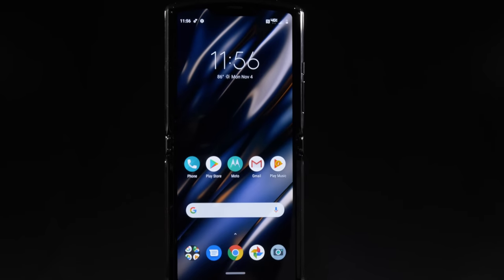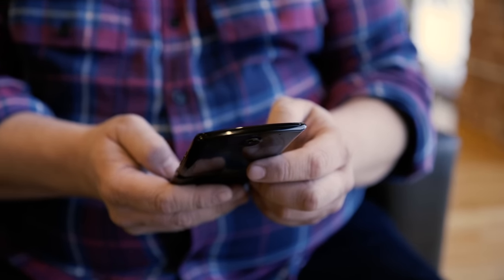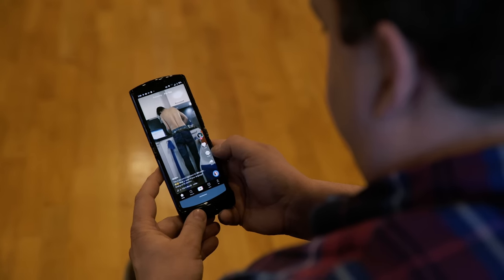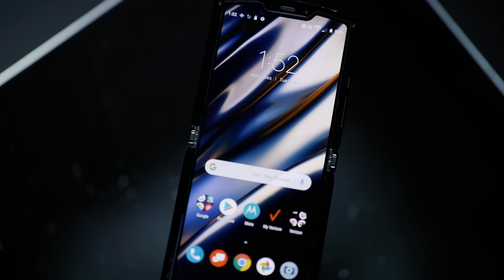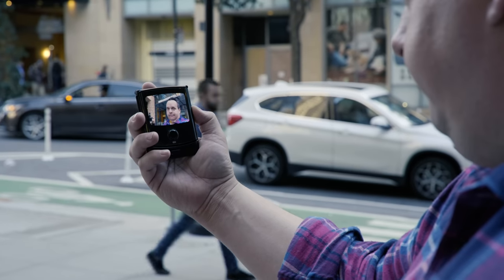Then there's the battery. The Razr has a very small battery — 2,500 milliamp hours. I ran one of our battery tests: playing a video on loop in airplane mode at 50% brightness, and the Razr lasted 13 hours and 3 minutes, which is definitely respectable. In everyday use, the battery was pretty good. I got through most of a day, but found myself having to top off around dinnertime versus bedtime.